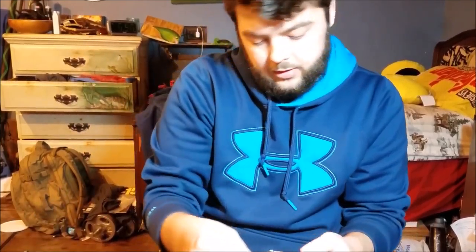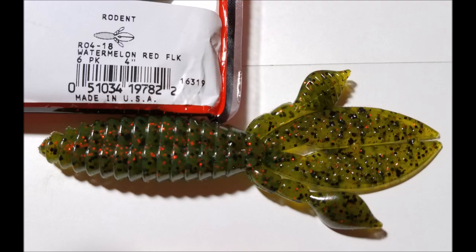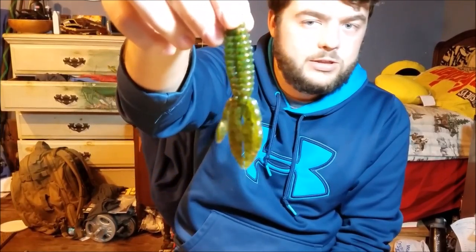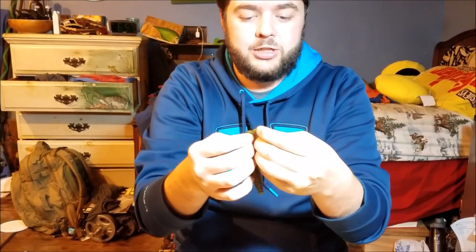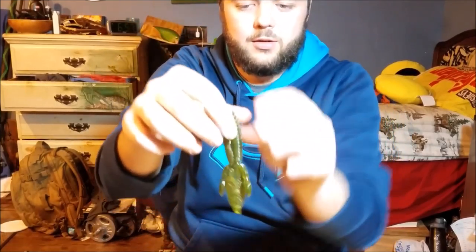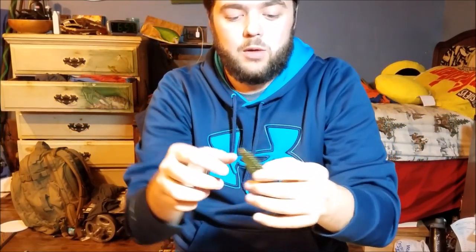Then I got the KVD Perfect Plastics — this is the Rodent in watermelon red flake. A lot of you guys know about the Rodent; it's a really nice punching bait. You can use it for pretty much anything — definitely a Texas rig, but you can put it on the back end of a jig or chatterbait. I'll mainly use it as a jig trailer but also save it for punching. See how flat it is? That's really good for skipping jigs — you'd cut or bite it off right here for a smaller presentation.